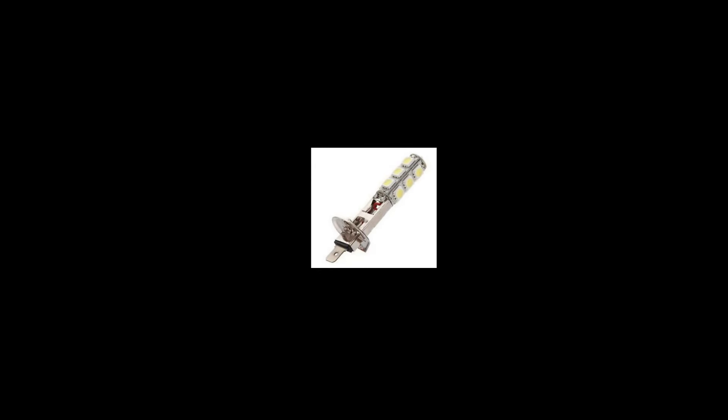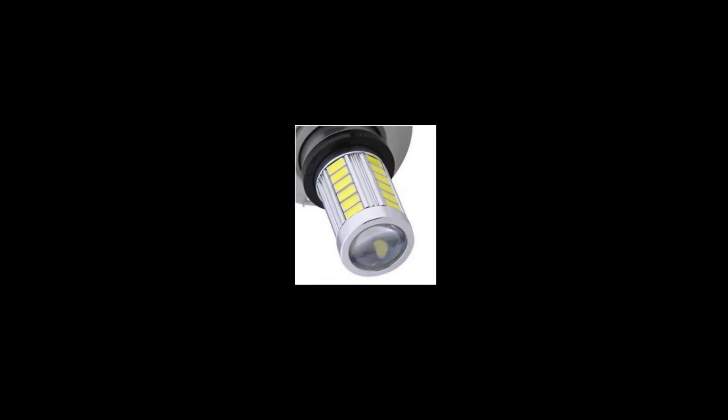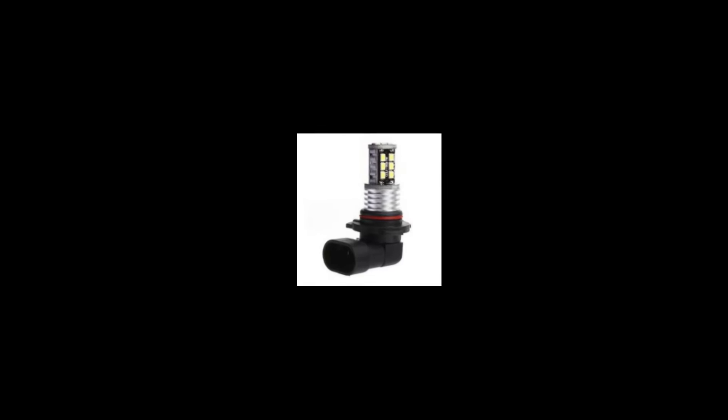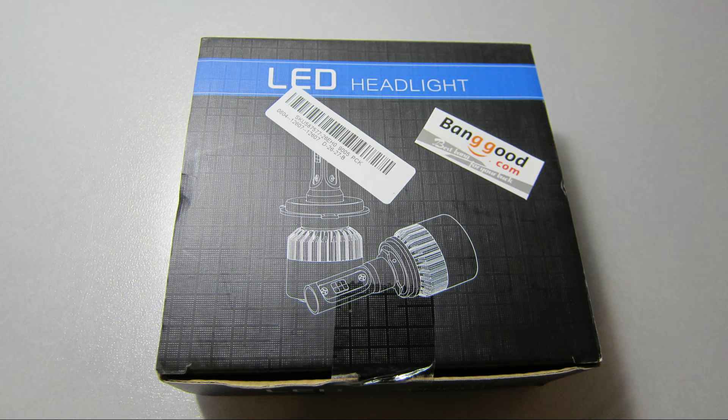Some companies make LED headlights and sell them for around a dollar or two each on places like eBay and Alibaba. They mostly look similar — a sort of corncob arrangement of yellowish surface mount LEDs on something shaped like a regular automotive bulb. These usually produce very dim, unfocused light that's not even suitable for use as a bicycle headlight, much less a car headlight. This review is not about those cheap LEDs.